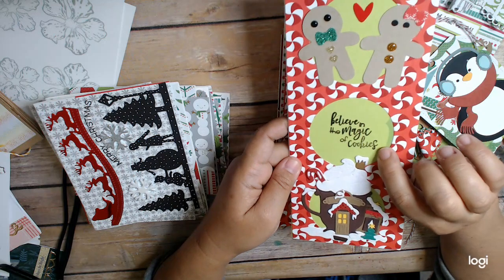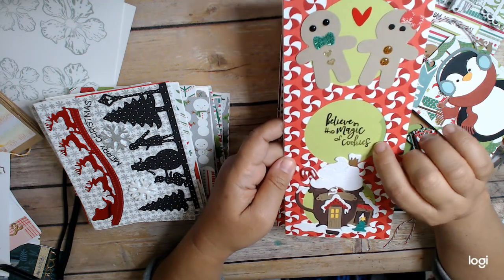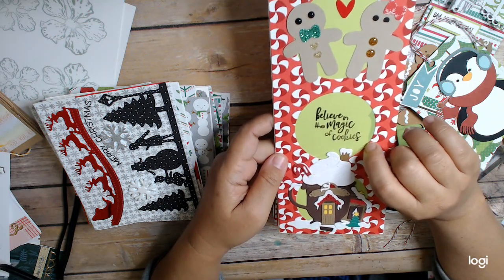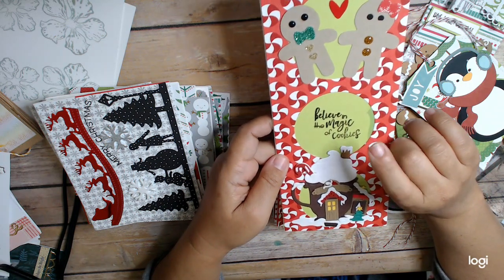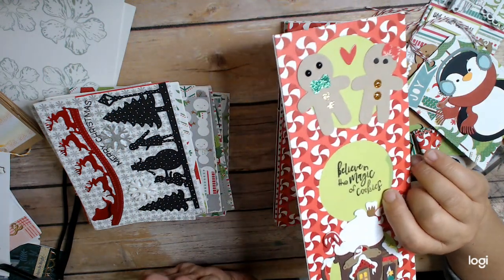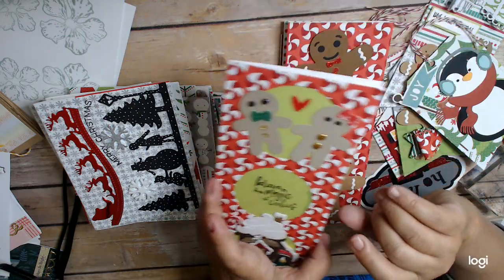And some stickers. This is one of the things I did stamp, and it's from my new Jaded Blossom gingerbread set — I shared this in a haul. It says 'Believe in the Magic of Cookies.' Really cute gingerbread stuff, though I don't even know if I'm going to get a chance to really use any of that because it's getting to be the end.